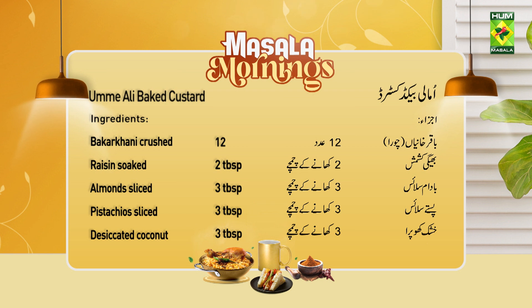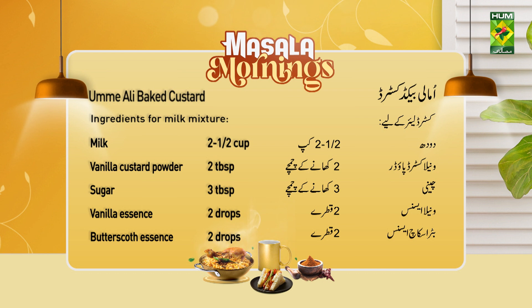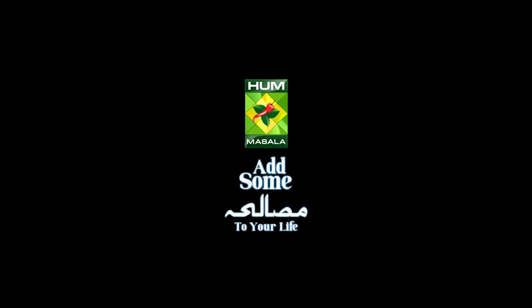Milk mixture. Add some masala to your life.